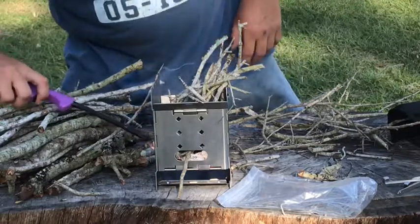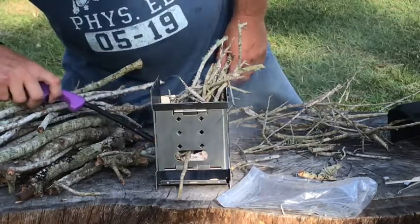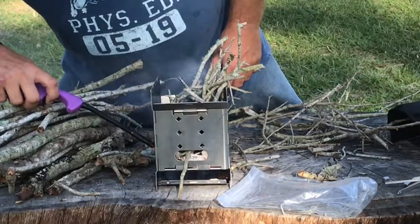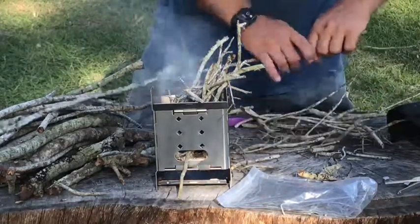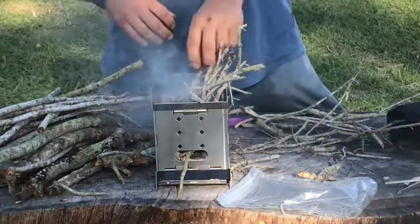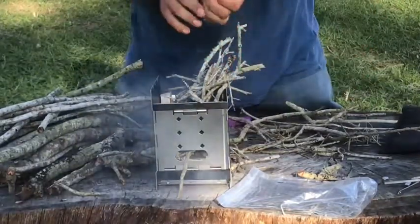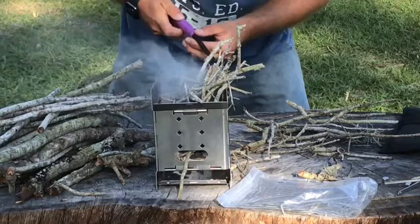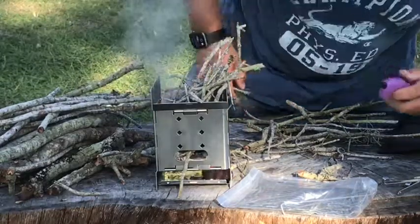Looks like it's cooking now — we're cooking with gasoline, well not really, but it sounds good. We got some things going on in there, some newspaper burning. Let's just keep throwing some sticks in here and get this puppy going. Nice windy day here. Should have brought my propane — that thing would have lit this up in two seconds.